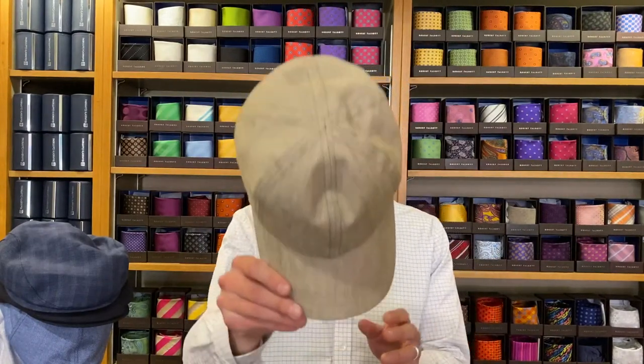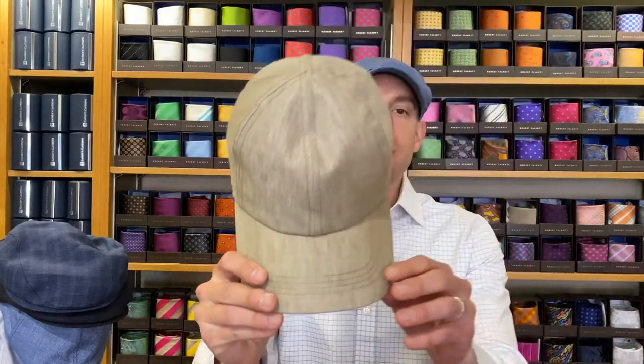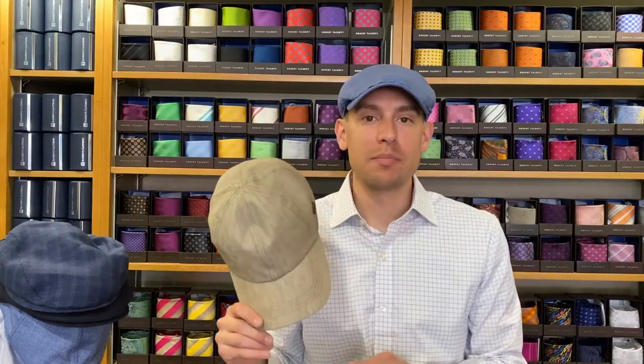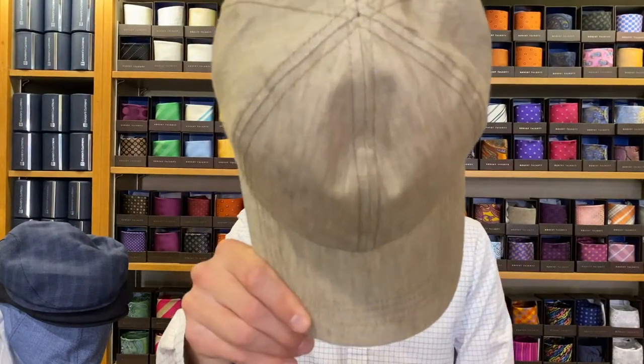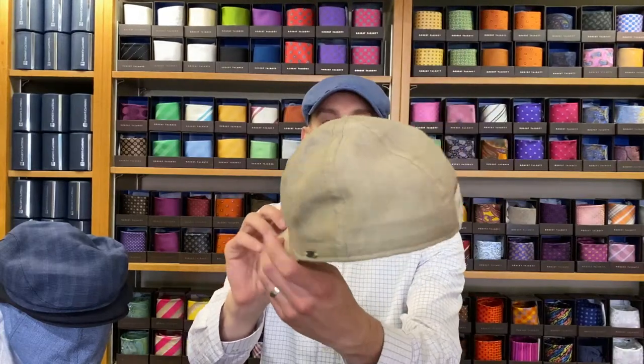The first one we're going to start with is their classic linen baseball cap. Out of all the ones we're going to go through, this has been one of their best sellers for us. This is the color khaki. It comes available in black, navy, or blue. This retails for $105.